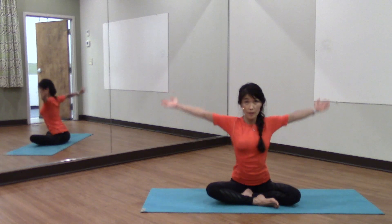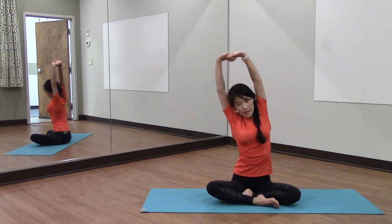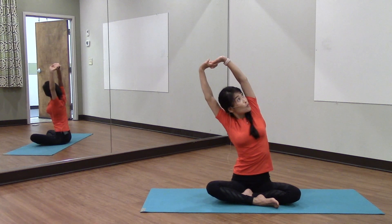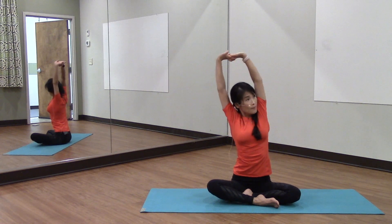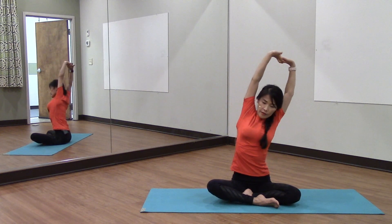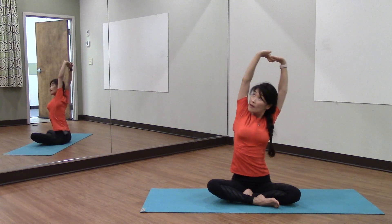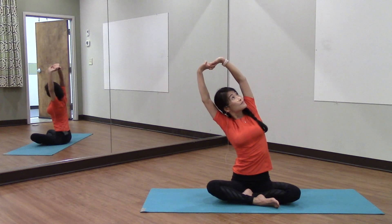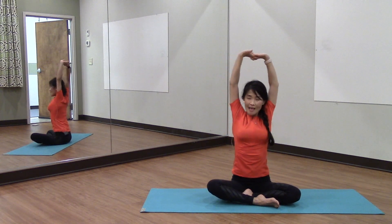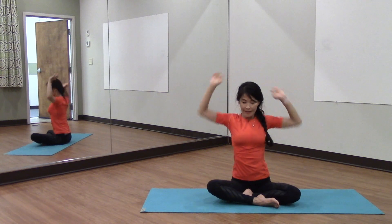Raise your arms up overhead, interlace your hands, pull up, and bend over to the right side. Gaze up toward the left side, opening up that left side, and back up. Bend over to the left, opening up toward the right chest and back. Again left, look up and back, and right and back. Good job.